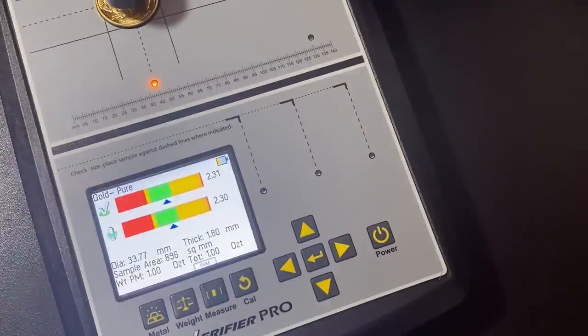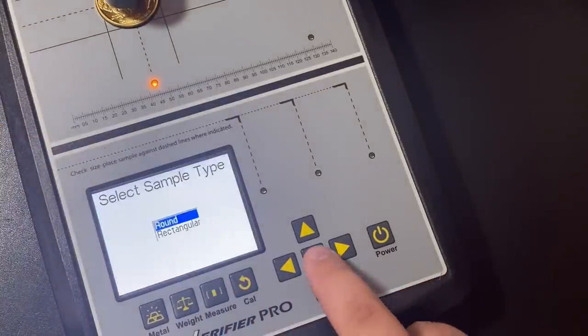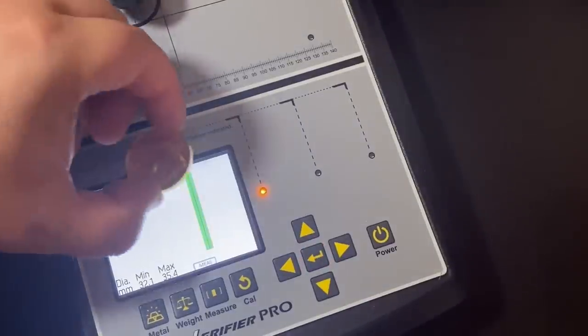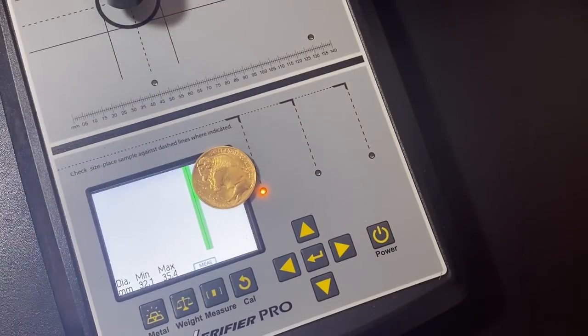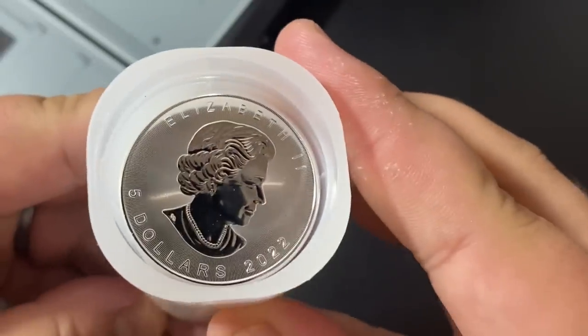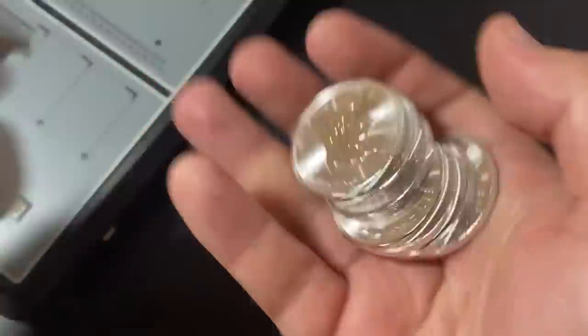We are testing in pure gold mode and it tests all the way through the coin — it's coming up perfect. One last test: we make sure it's the right size, line it up, and yep, that test is perfect. And of course we got the Maples as well — 2022 Canadian Silver Maple Leaf coins.